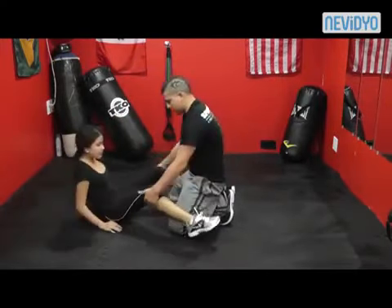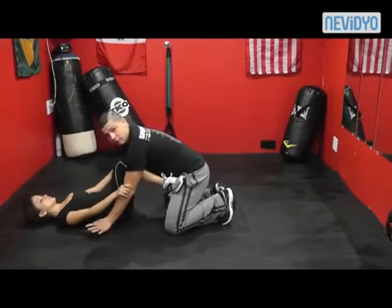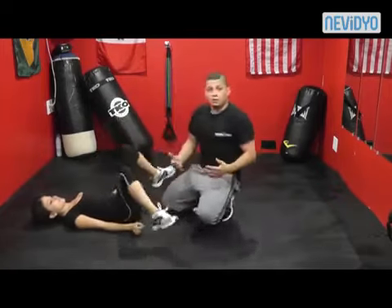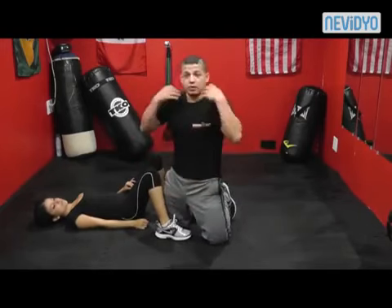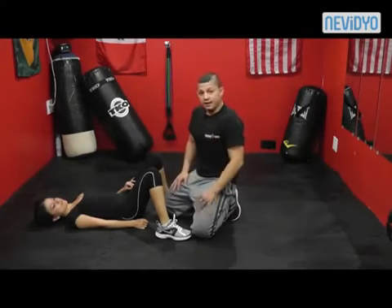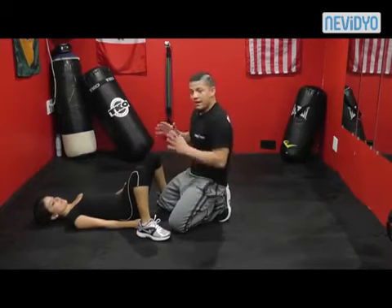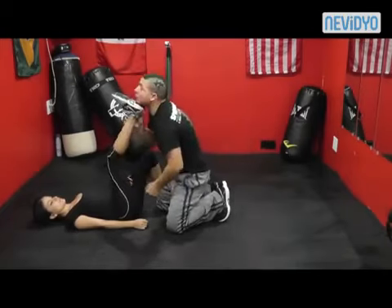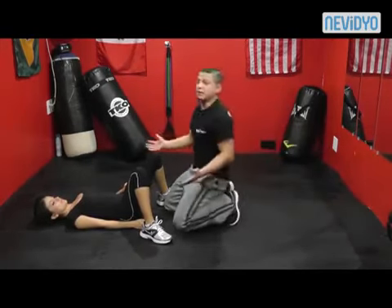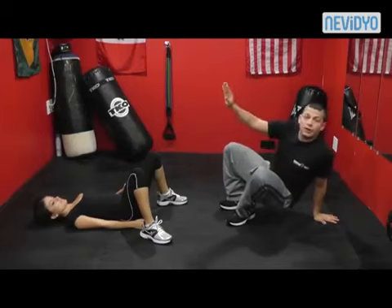As an attacker, my natural reaction will be to pull away. As I pull away, she slides down to my wrist and starts to kick. When you kick, aim for the vulnerable points: for a man that's the groin, the solar plexus, and the chin. Anyone who's seen an MMA fight knows that an upkick heel to the chin is a very effective move. No matter how big I am, if you're kicking the chin and groin, I'm going down.